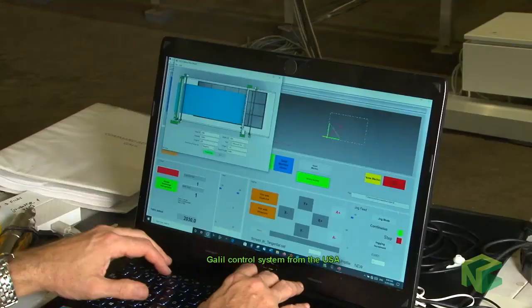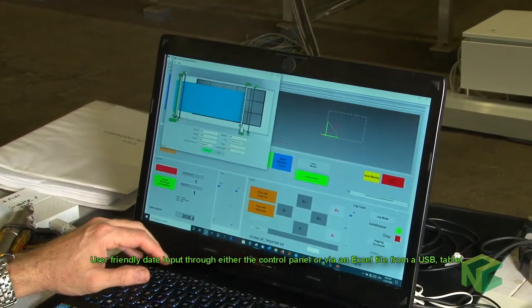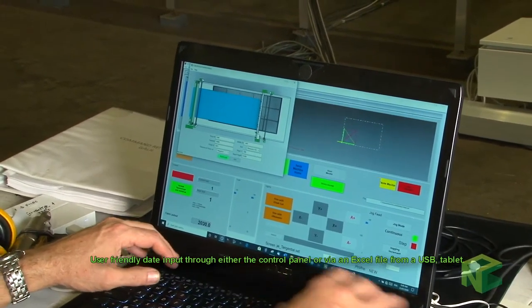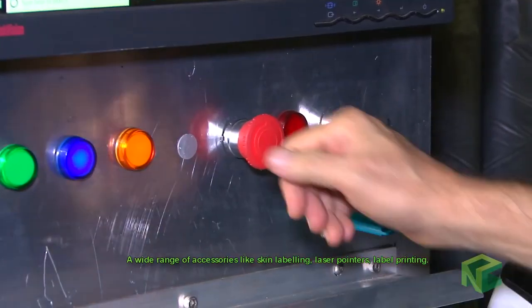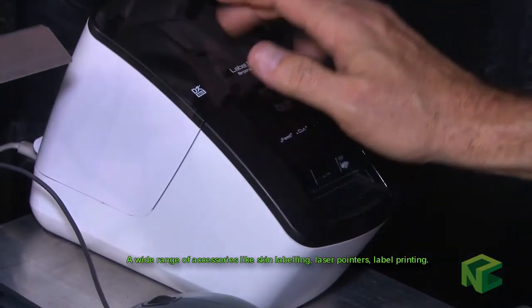Gelil controlling system from the USA. User friendly data input through either the control panel or via an Excel file from a USB tablet. A wide range of accessories like skin labelling, laser pointers and label printing.